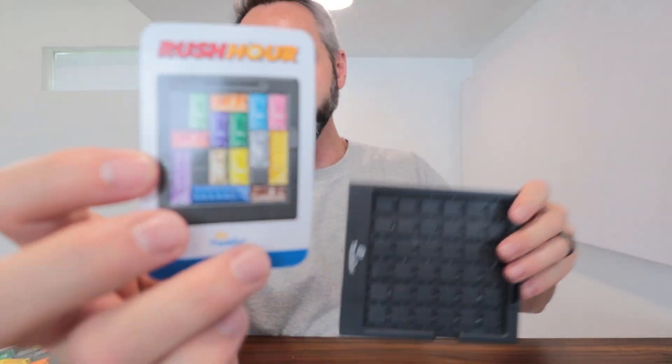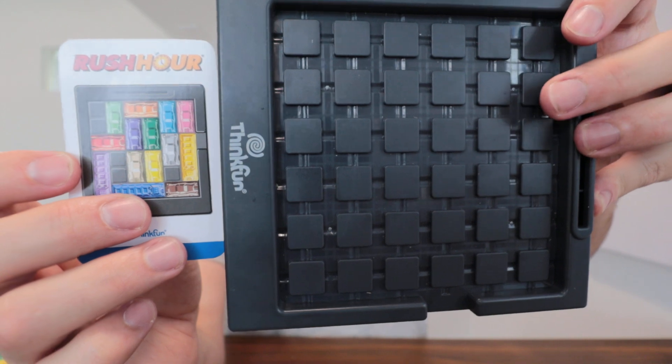They give you the configuration that you need to put the cars in on the grid. You're basically going to take this picture right here and set it up exactly how it is on the board.